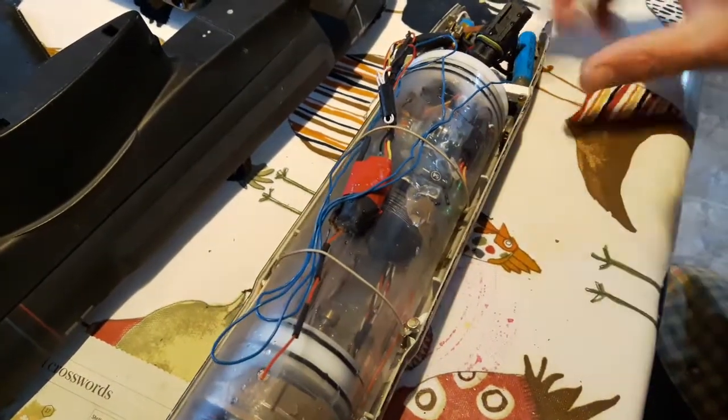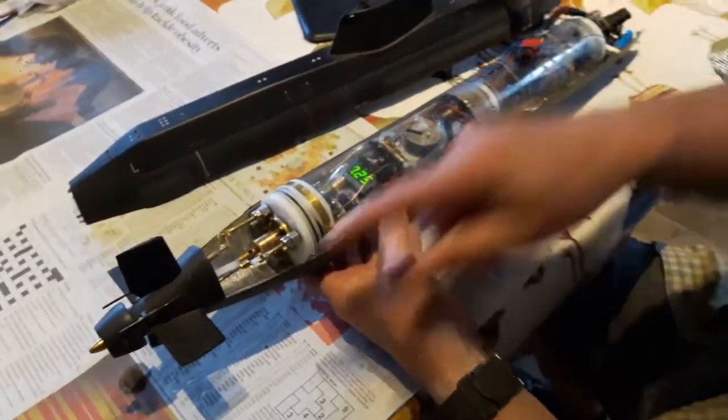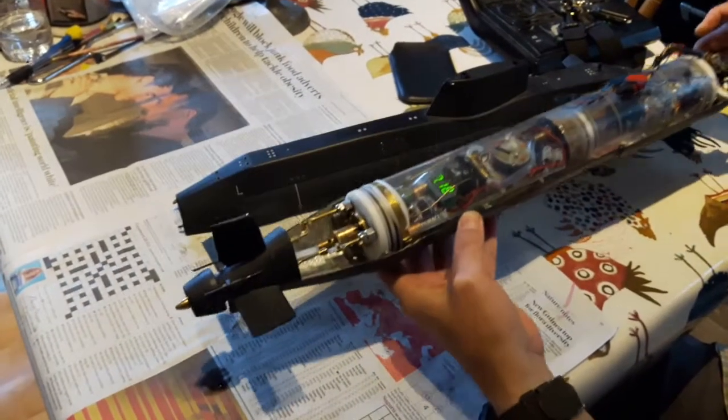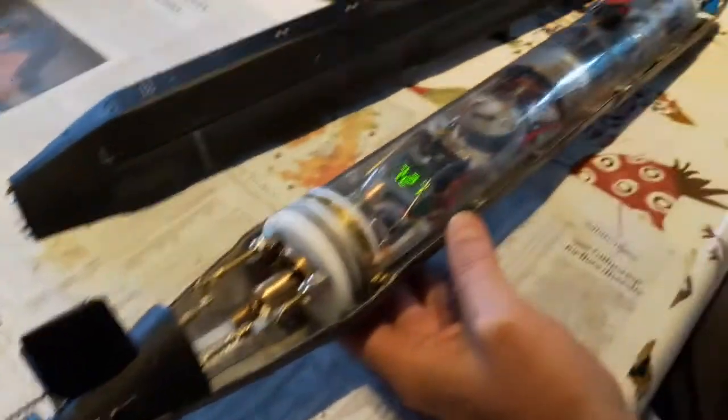That's the receiver, but under the receiver is a stabilizer module. If you look at the tail feathers here, when the submarine pitches up or down, the stabilizer corrects it, which is extremely helpful because otherwise these things porpoise around all over the place and it's not much fun to drive.